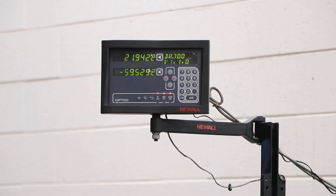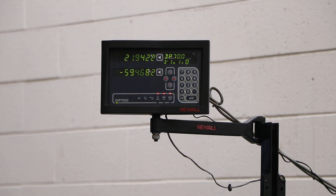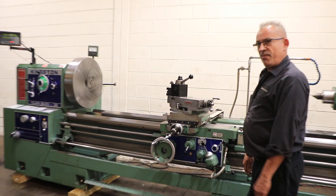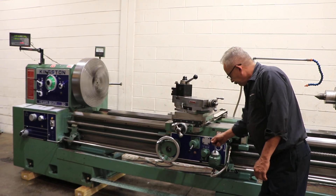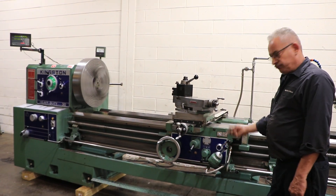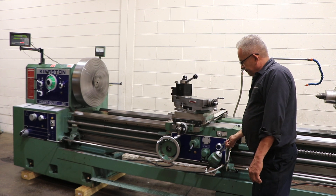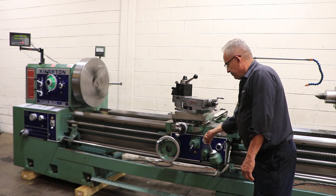And we're going to do cross feed. That's the cross feed, and you can rapid it there too. Reverse it and rapid it the other way.